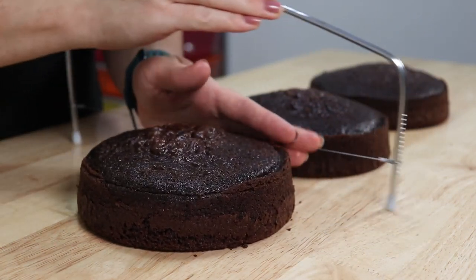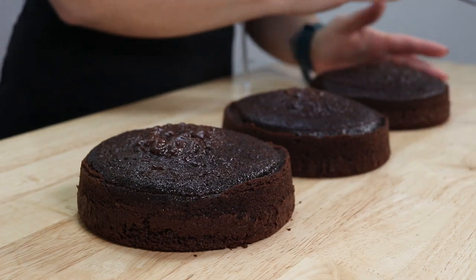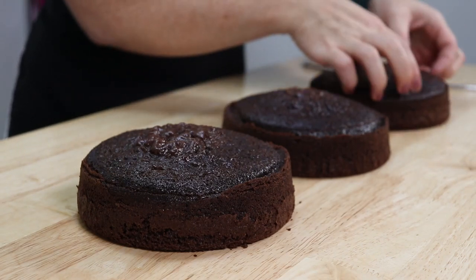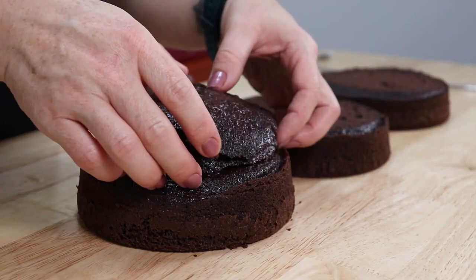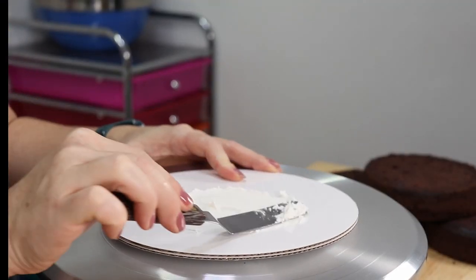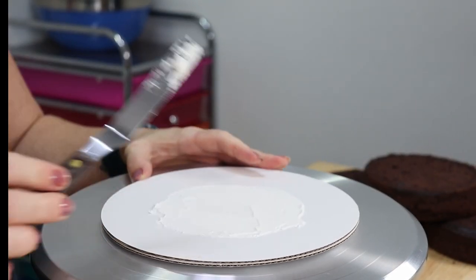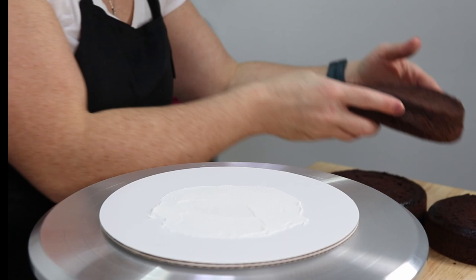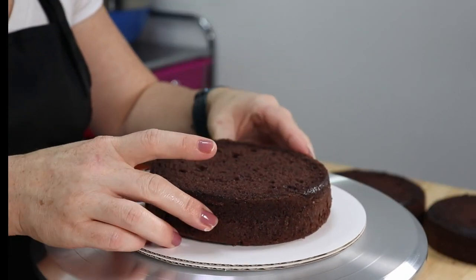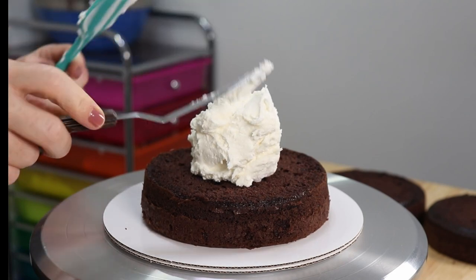To start our yummy Cookie Monster cake, I'm just trimming down three 6-inch layers of delicious chocolate cake so that way it stacks up nice and level when we assemble it. And since Cookie Monster is all about the cookies, this cake should be no exception. We're going to be using some white American buttercream in between each of those layers so that way it looks like an Oreo cookie when we slice it open.